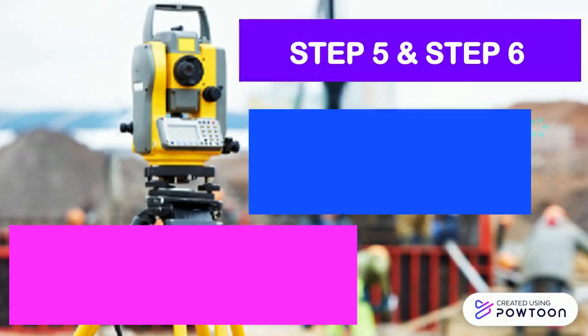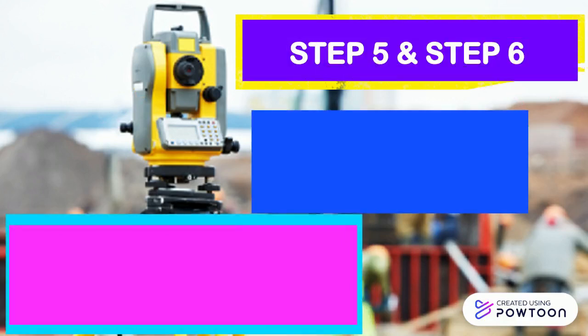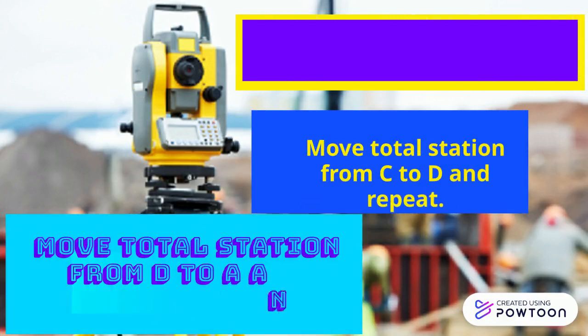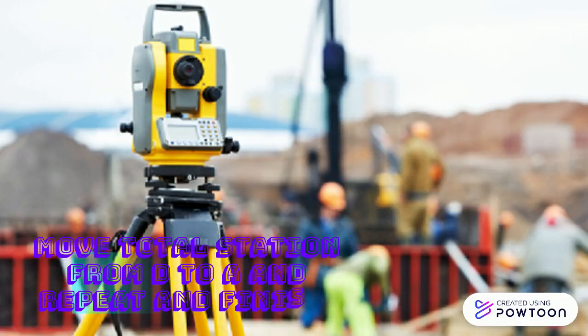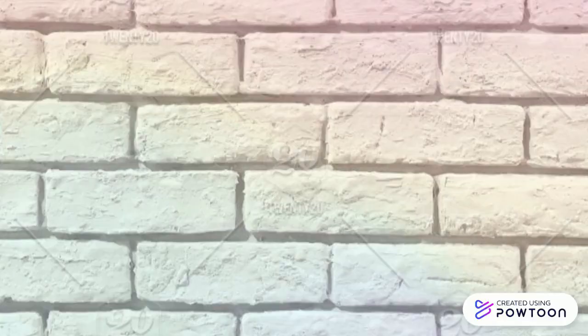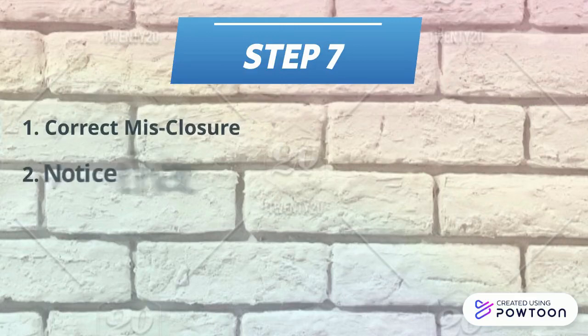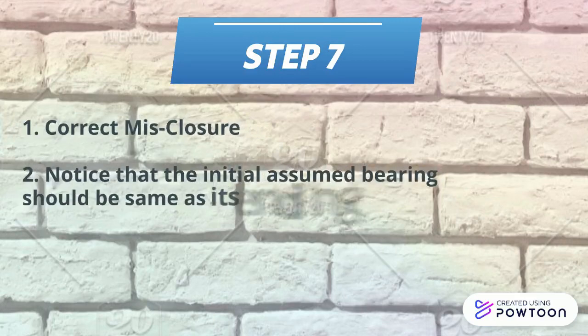Repeat again face right. Steps 5 and 6. Move total station from C to D and repeat. Move total station from D to A. Repeat and finish. Step 7. Correct misclosure. Notice that the initial assumed bearing should be the same as its ending.